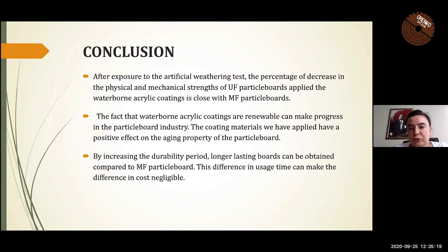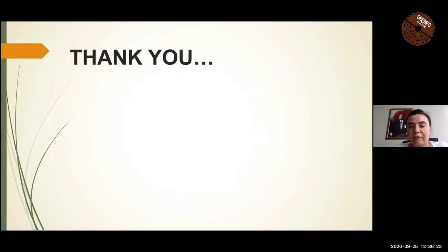In conclusion, after exposure to artificial weathering tests, the percentage decrease in physical and mechanical properties of urea-formaldehyde particle boards applied with waterborne acrylic coatings is close to that of melamine-formaldehyde particle boards. The fact that waterborne acrylic coatings are renewable can make progress in the particle board industry. The coating materials we applied have a positive effect on the aging properties of the particle board. By increasing the durability period, longer-lasting boards can be obtained. This difference in usage time can make the cost difference negligible. Thank you for listening.